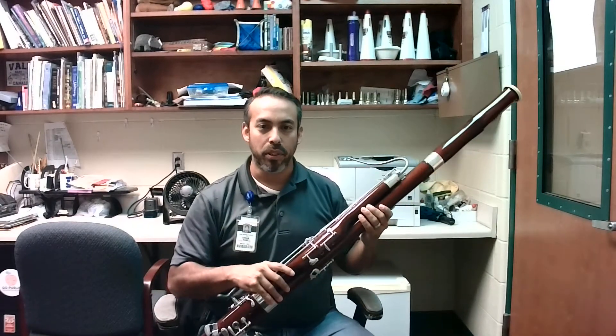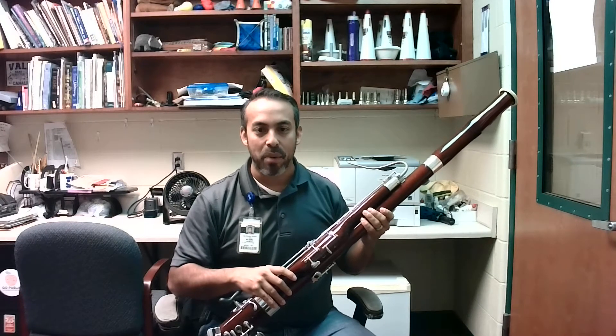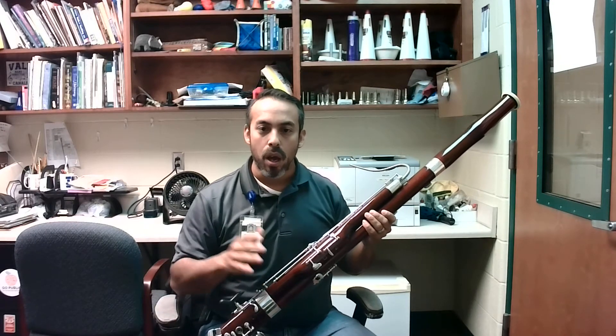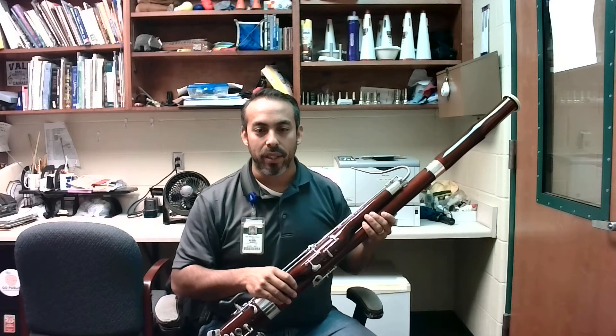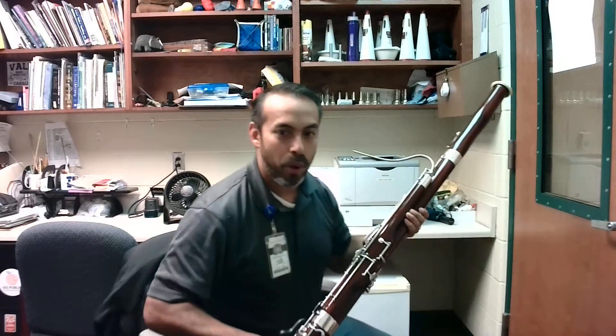Next we have bassoon, and this is going to be a video to show you the proper hand position on bassoon. Once you've got this properly assembled, the next thing that you want to do is look at both hand positions.